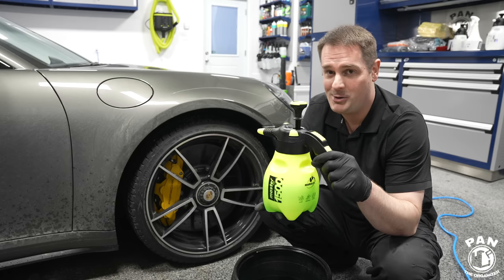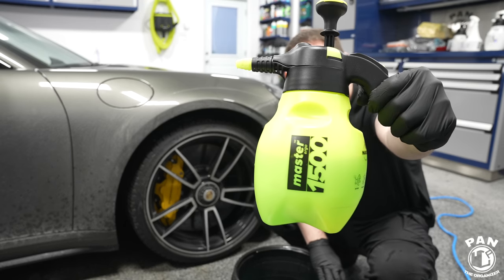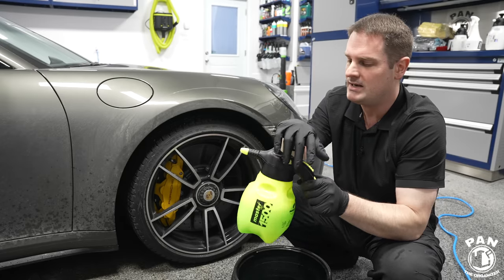I put that mix inside a pump sprayer — my favorite ones are the Marilex pump sprayers. I fully pumped up the system and it's ready to go.